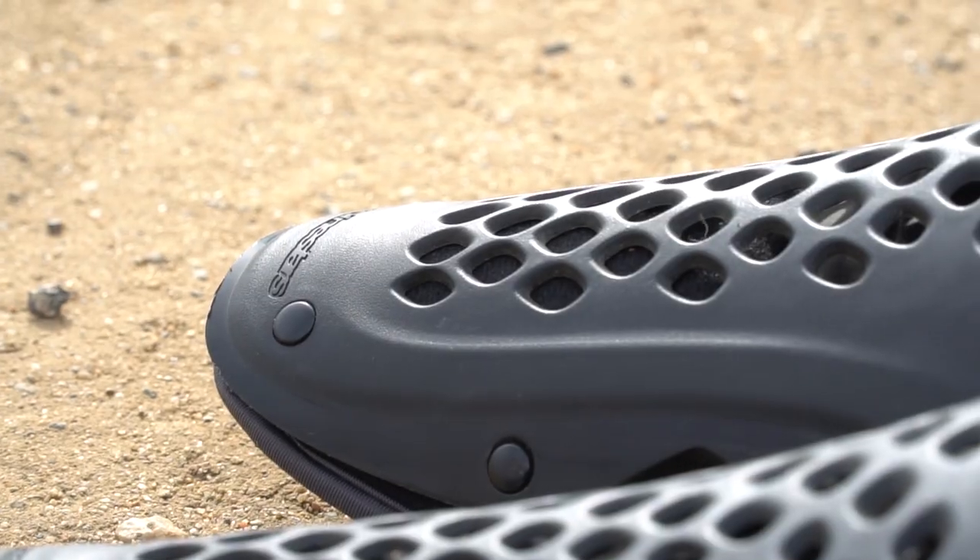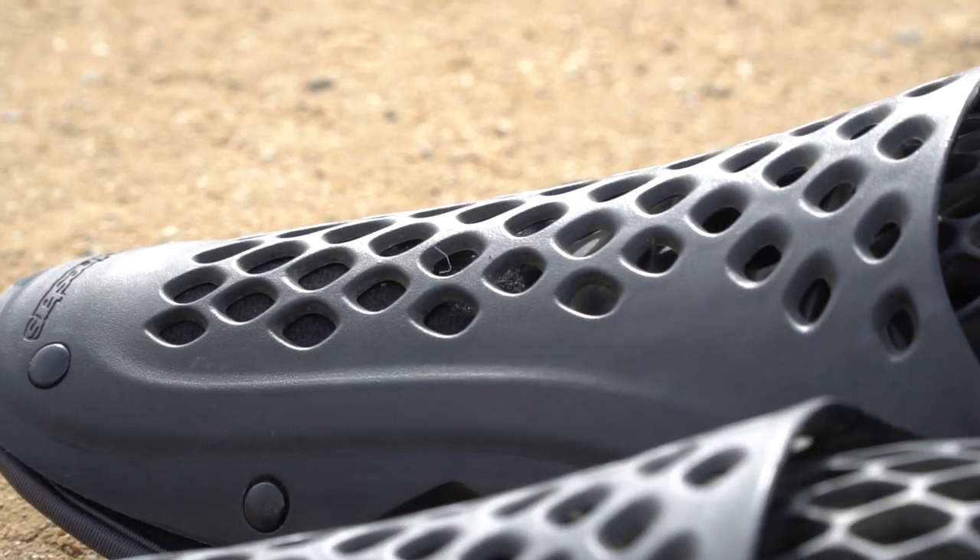So we're looking at the Alpinestars. They're kind of their most beefy knee guard before you get into knee braces. And it's a big jump — price-wise and protection-wise — from knee guards to knee braces. These are $109, almost $110. These are CE certified level one knee protectors.